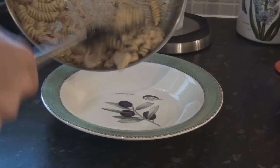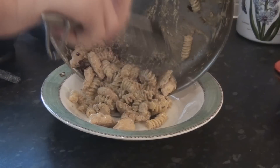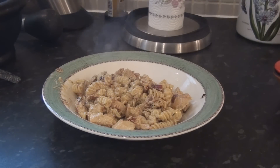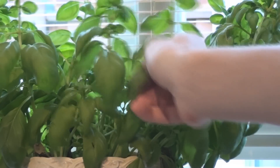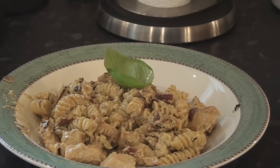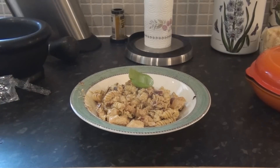Now you're ready to serve it. Don't forget to be fancy and add a basil leaf. Finish it.